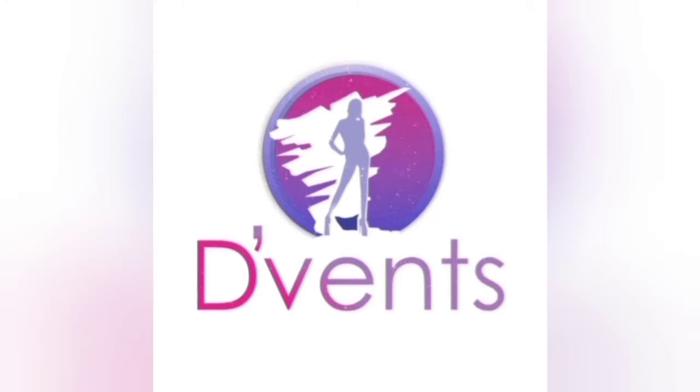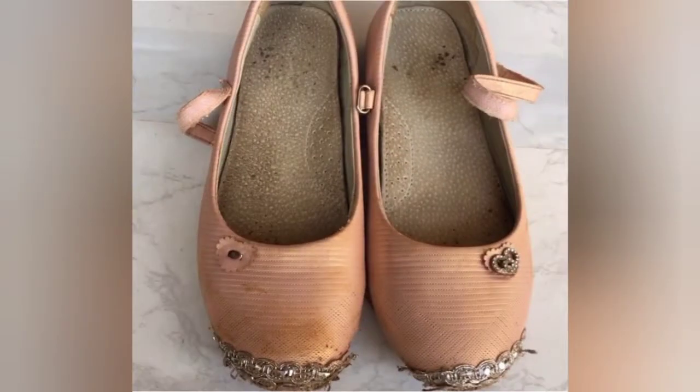Welcome to my channel, The Fan Craft. This channel is dedicated to showing you designs as well as tips, tricks, and how to make various crafts ranging from hearts, fascinators, hand fans, bouquets, and much more. Today we're going to be pimping these shoes.